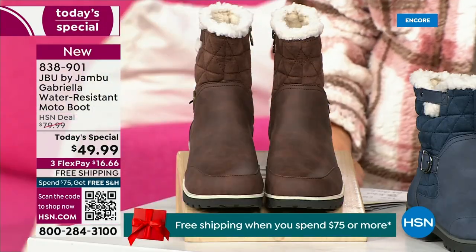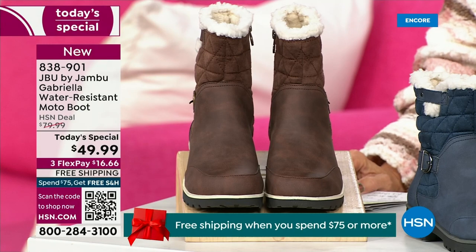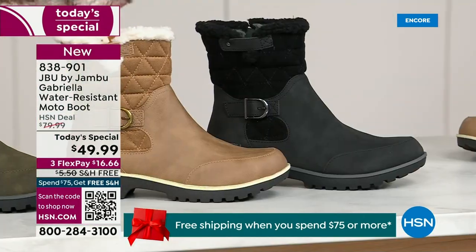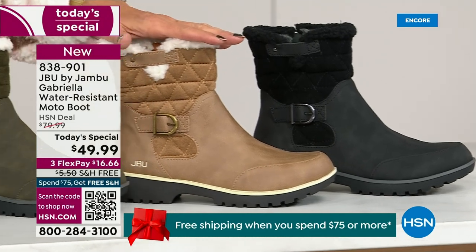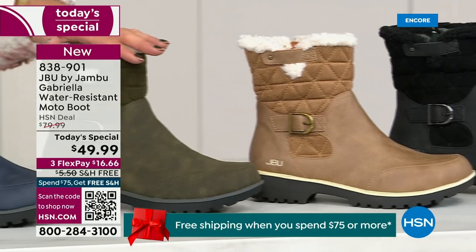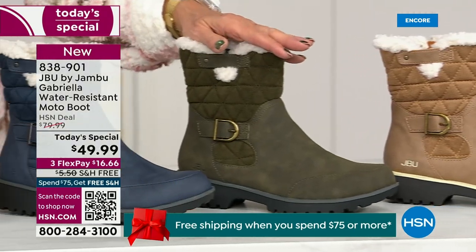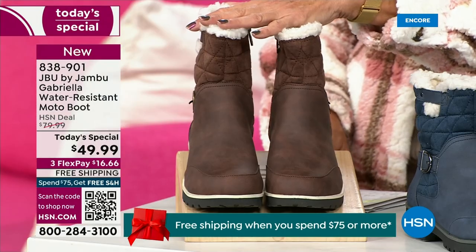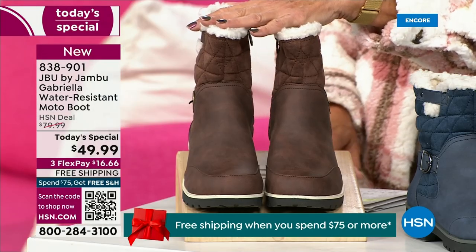Starting on this end, we have your classic black — always a perfect favorite. Then we have the beautiful taupe — how gorgeous is that pretty taupe? Then we have the beautiful olive, and of course we have the navy. I've decided tonight I was wearing this gorgeous brown that I absolutely love.